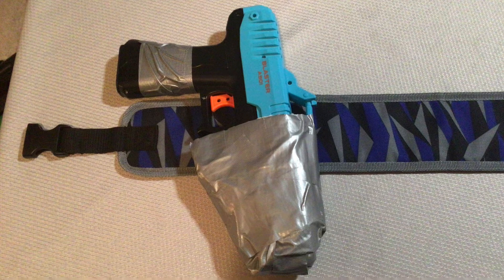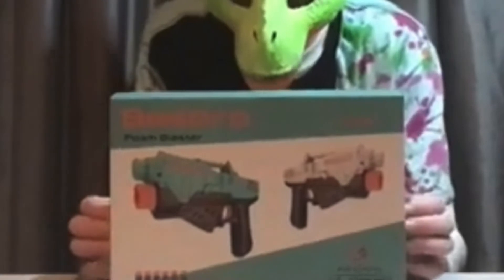I took that one Nerf belt I had, took some duct tape, and made a holster for the Best Bro pistol — the pistol from that one Amazon review video that I did, the Best Bro Foam Blaster.